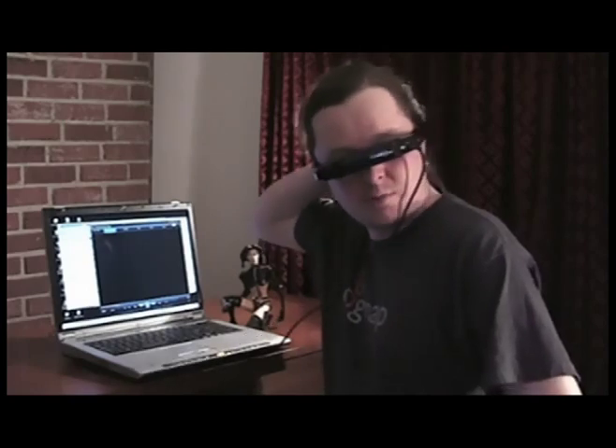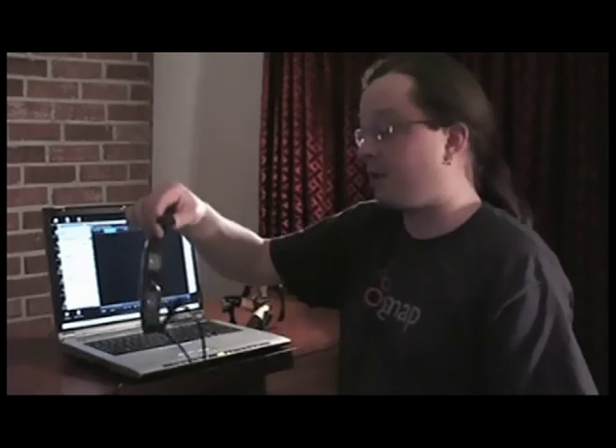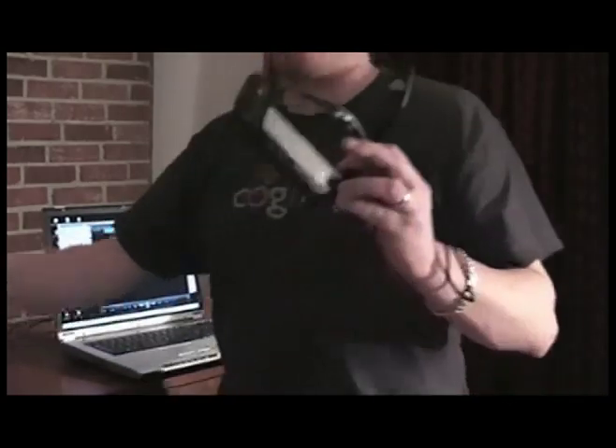I'm really quite amazed with how much technology they pack into something this small. So let me take them off now to give you a little show. As you can see, they're incredibly light — not as lightweight as a normal pair of glasses, but not weighing much more than a pair of typical swimming goggles.